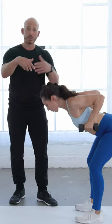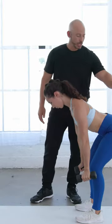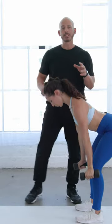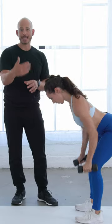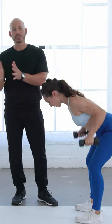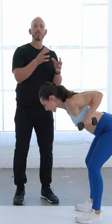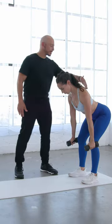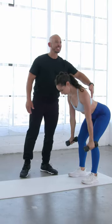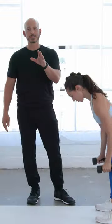Not only does it work the rhomboids and upper back, but in the process you're also using your lower back muscles, a little bit of glute, and a little bit of hamstring to help stabilize your entire upper body during the exercise. You have an active movement through the upper body and a passive isometric movement in your lower body — isometric meaning the muscles are not changing length. Notice she's really contracting her lower back but it's not moving; everything up here is moving.